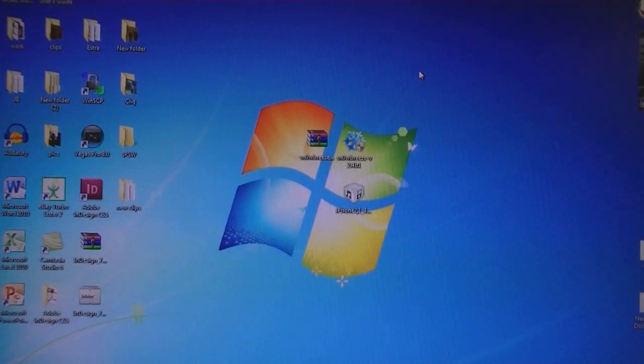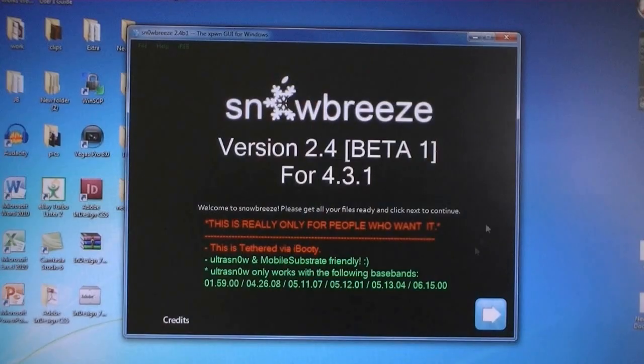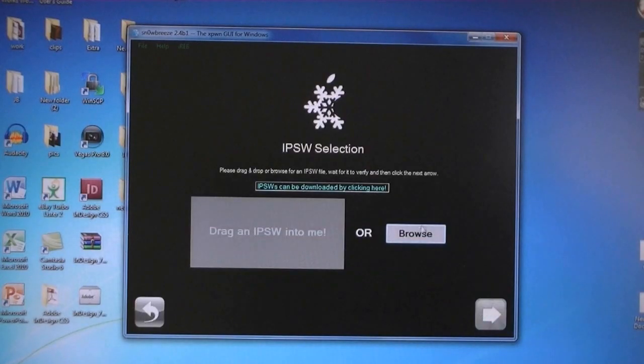First, download two files from the video description. Then once you have done that, run SnowBreeze. Then click Next, then select the IPSW file that was downloaded.